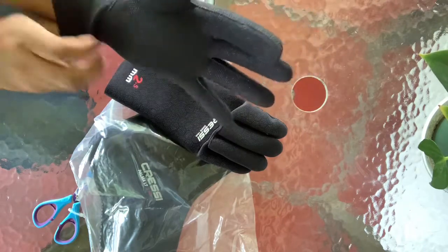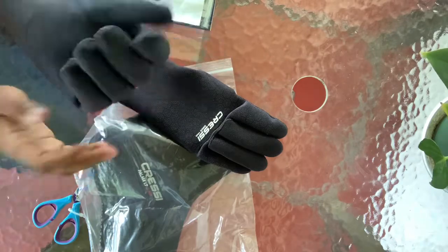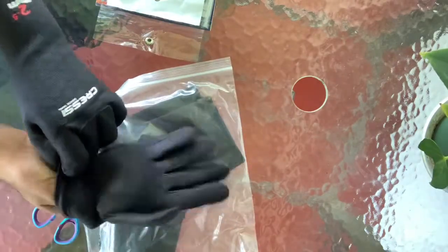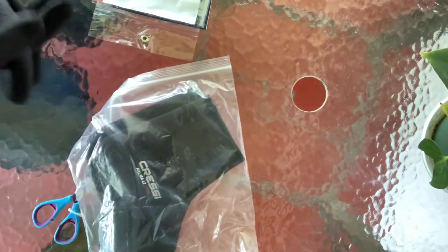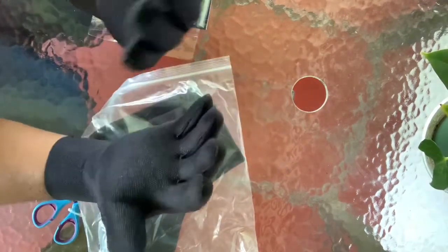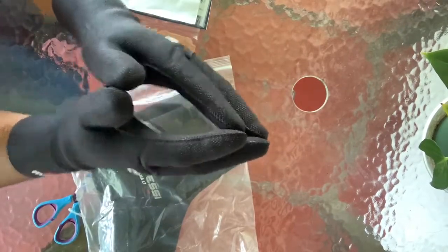Oh yes, perfect — I like this. These gloves weren't very expensive; I can't remember the exact price off the top of my head, but I got them on Amazon.